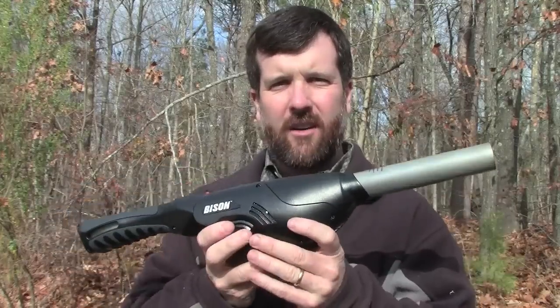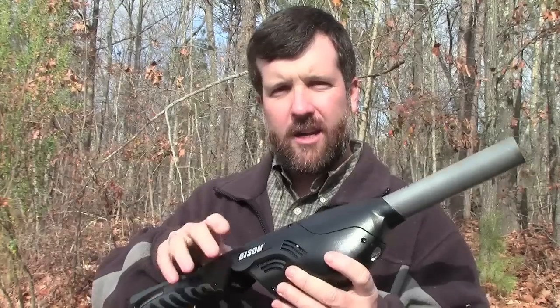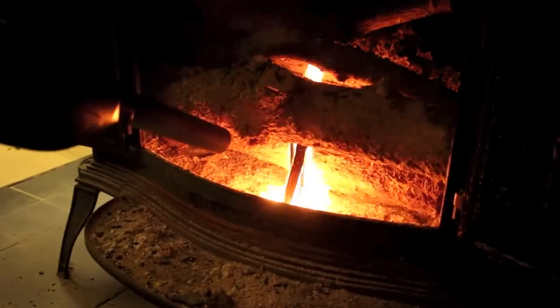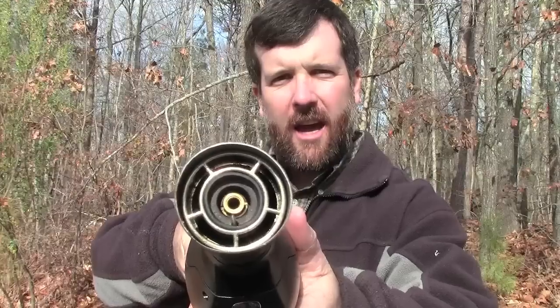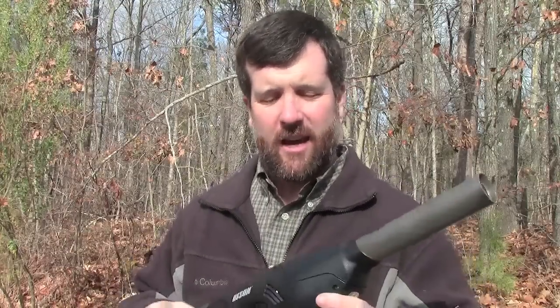The cool thing is, once you get the fire started, you can stop wasting your butane. There is an electric motor in here with a fan, and you can hear that. You can simply point this into the fire and blow air on it like you would with your mouth, except now you can do it for a longer period and you're not going to pass out.